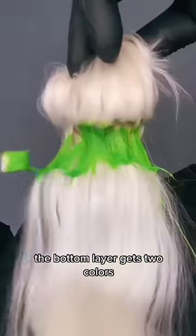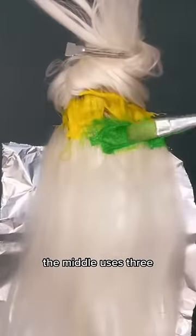The bottom layer gets two colors. The middle uses three. And on the top, we stack five layers of hair color.